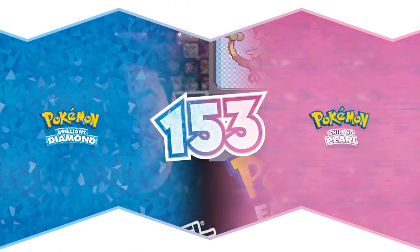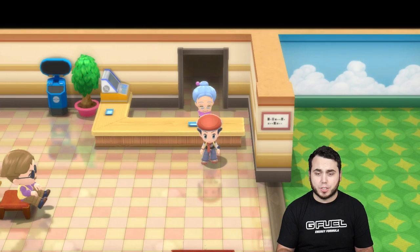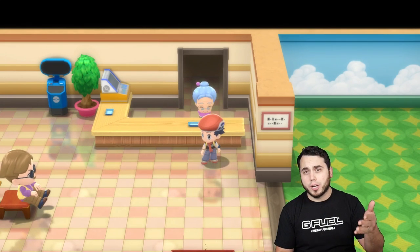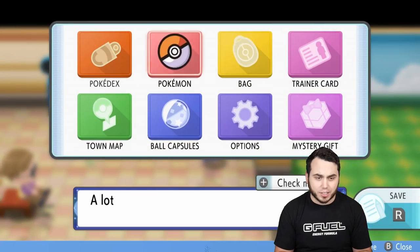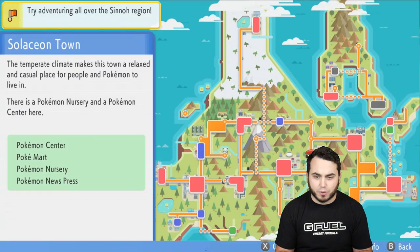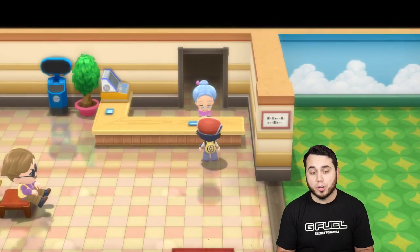Let's show you guys how to clone items and Pokémon in BDSP. This is a throwback to the old days of Pokémon Emerald. We're going to go step by step. We are here in the daycare at Solaceon Town, so you want to go to the daycare in Solaceon Town. It's pretty easy to find — it's over here where my big head is on the map.